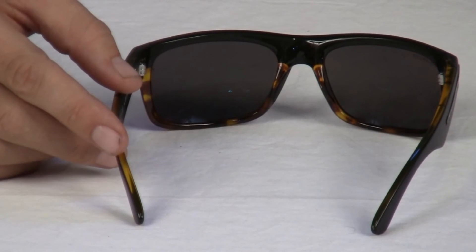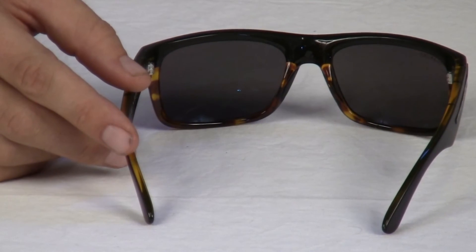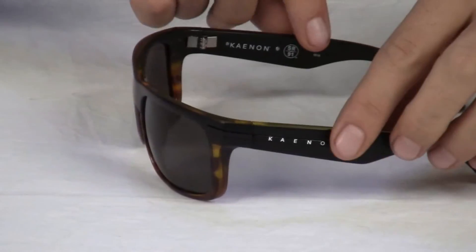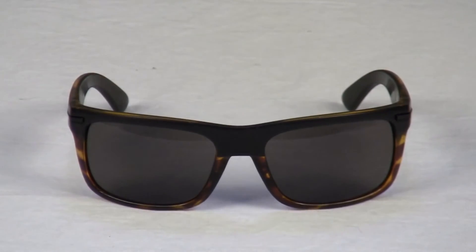The frame is made in Italy out of injection-molded TR90 to ensure lightweight and 100% skeletal memory retention for consistent fit and comfort.